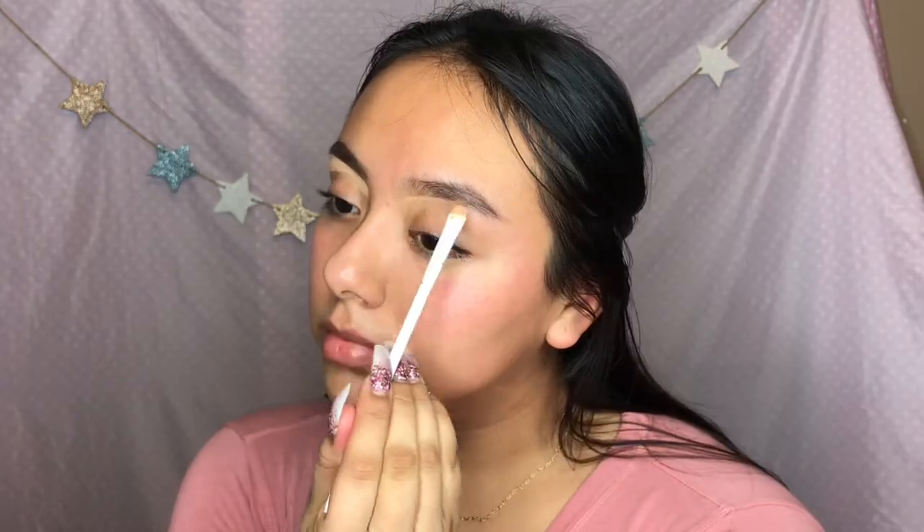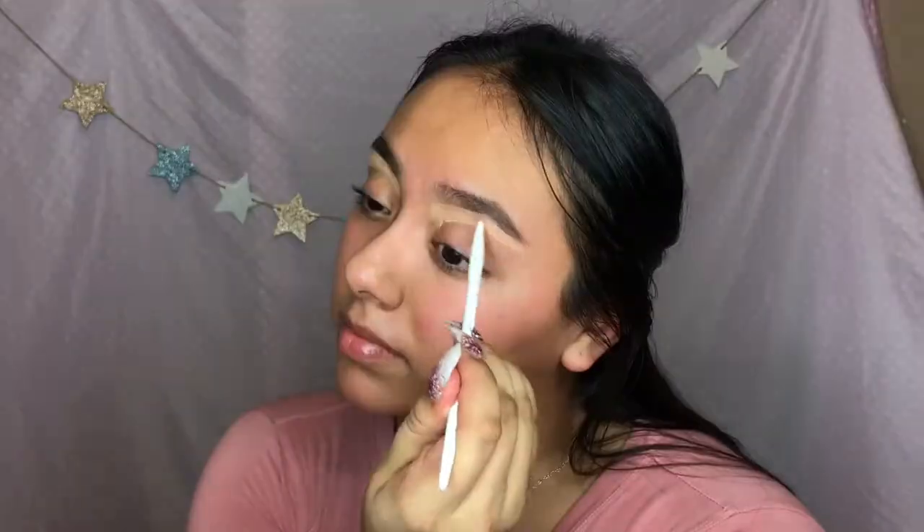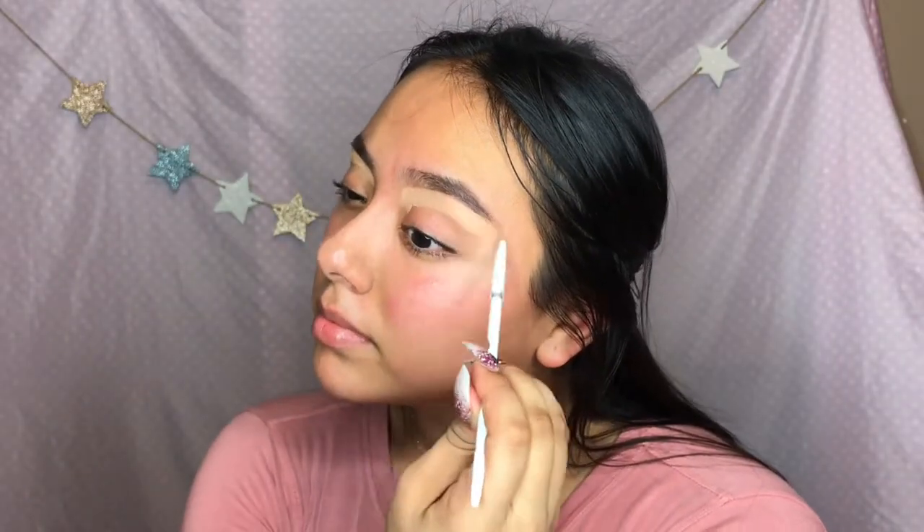I already did my eyebrows off camera, and now I'm gonna conceal them - or highlight them - with this concealer. And now I'm gonna blend that out with this brush.